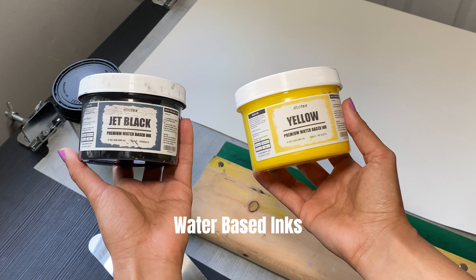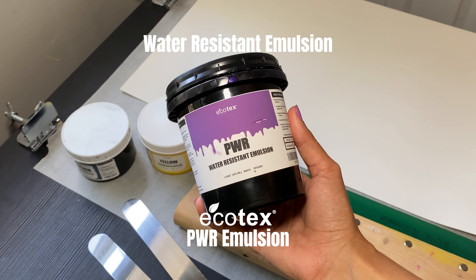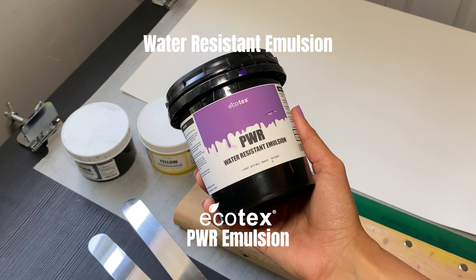I'll be using water-based inks, along with a water-resistant emulsion. Ecotec's PWR Emulsion holds excellent detail and is water-resistant, so it's perfect for this project.